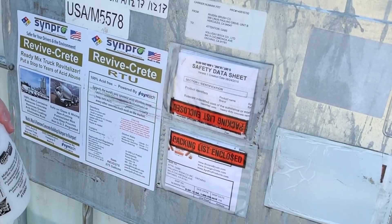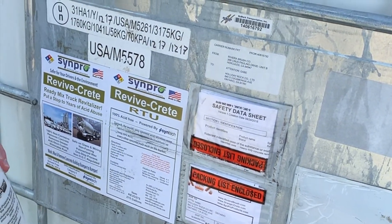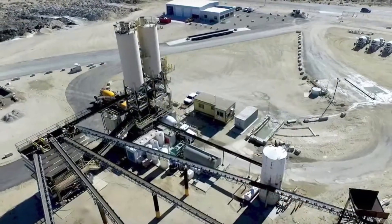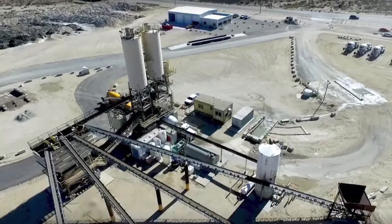So there you have it. Pretty easy. You'll find the ReviveCrete system at every plant. CINPRO is proud to be the choice of Holiday Rock. Thanks again for your time.